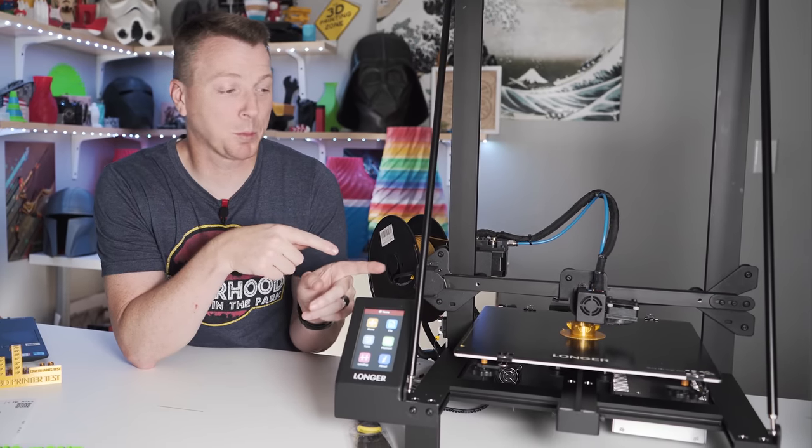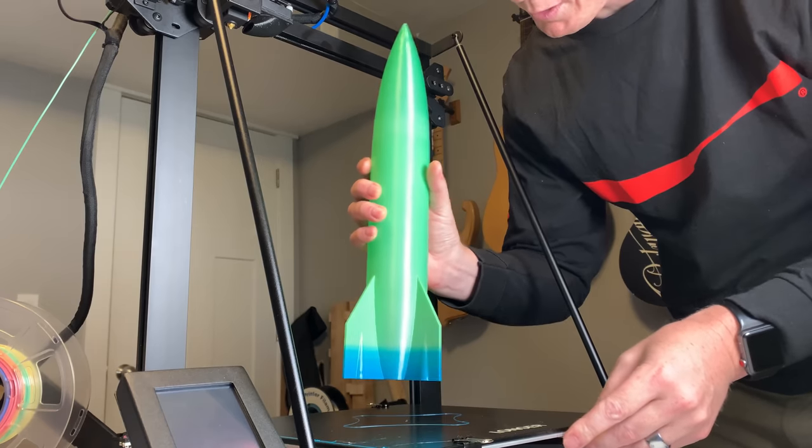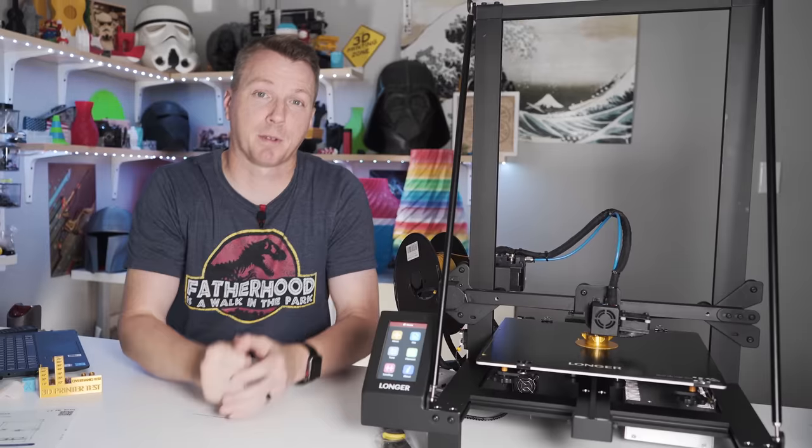This printer right next to me is probably about the least expensive large format — and we're talking 300 by 300 by 400 millimeter — 3D printer on the market today. My question: is it any good?